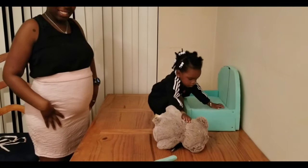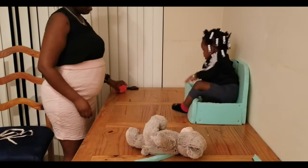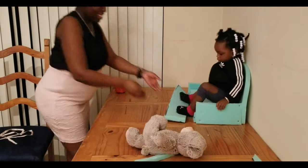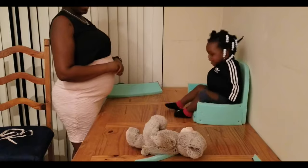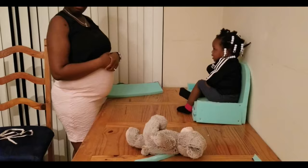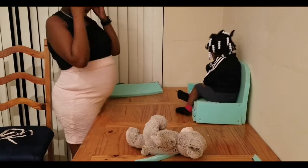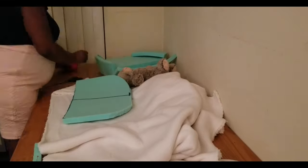I let my daughter sit on the chair to see if she likes it because she loves little chairs, and she absolutely loved it. She accidentally kicked off the front, but that's okay, and she gave mommy a high five. After a little help from daddy getting her off, we're back to the video.